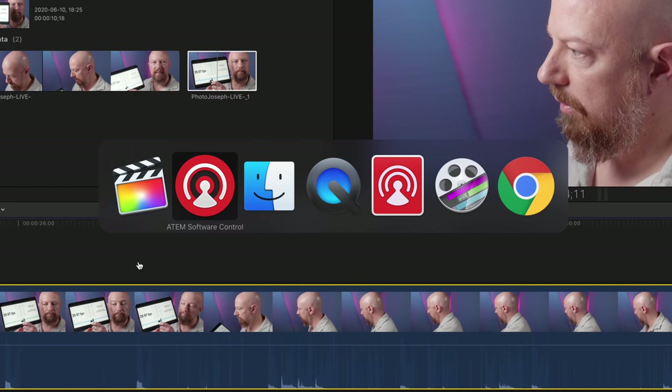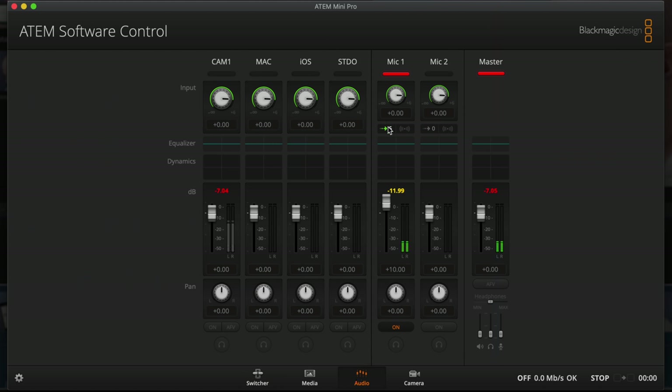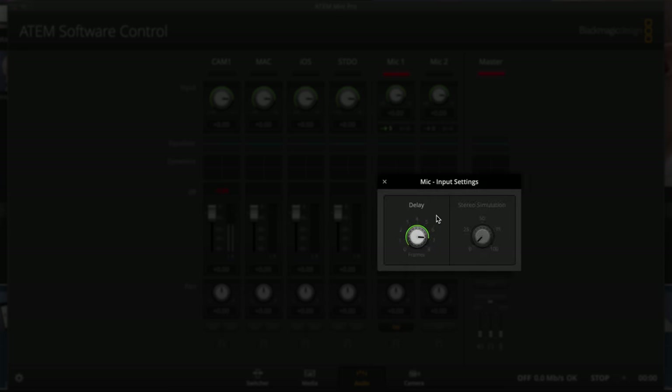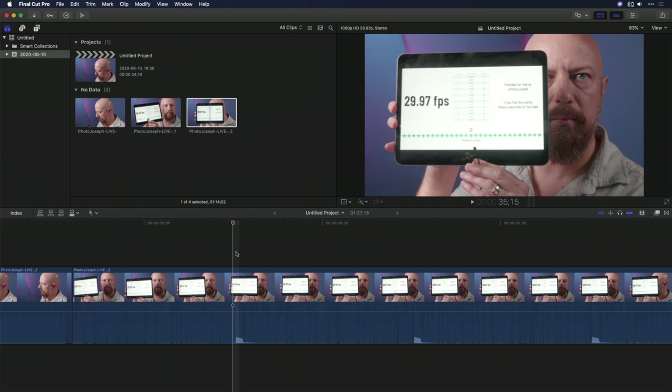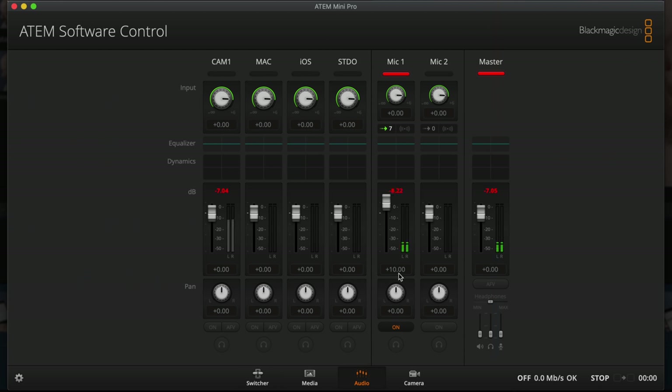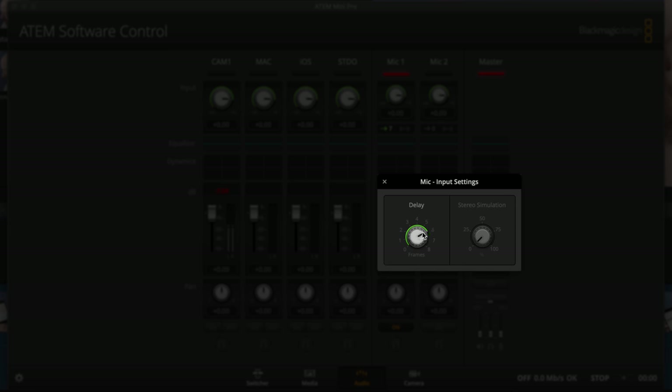So let's go back into the ATEM software control, back to the audio, and give it a couple more frames. Let's go all the way up to seven and try again. We can see at the first beep that if I go just before the beep starts, I'm in sync — you can see the green band up here showing that. If I go one frame forward so the frame is splitting that audio peak, it shows I'm one frame too late. So I could have gone with either six or seven frames. I think I would go ahead and adjust this back one frame — so we're going to call six the final number here. At that point you could test again, and that's all there is to it.